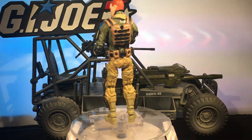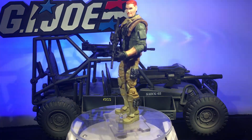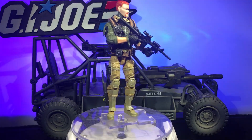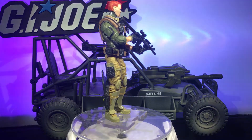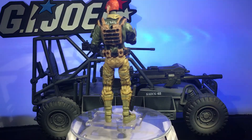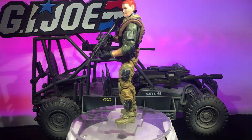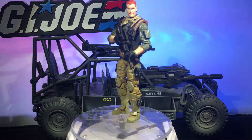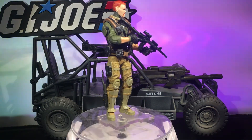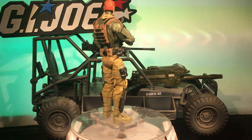So who is this? Well, this is my updated current modern version of the Awestriker driver Crankcase. I based it on the original 1985 version of Crankcase who came with the awesome Awestriker, which was a very cool buggy-type vehicle. I actually got this vehicle behind him — you know them by their vehicles — Crankcase was the Awestriker driver so I put him with an Awestriker.